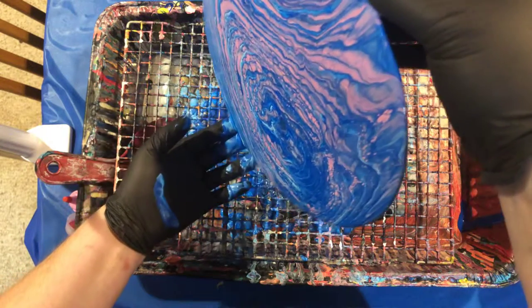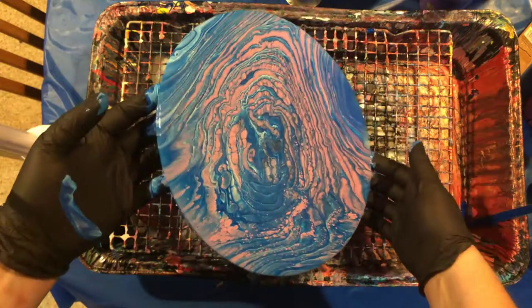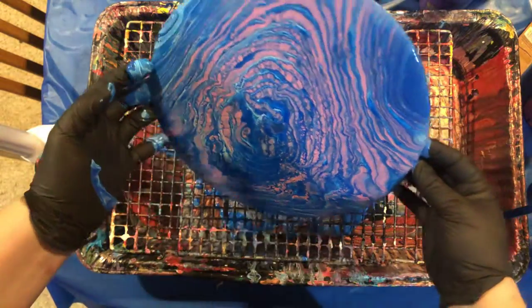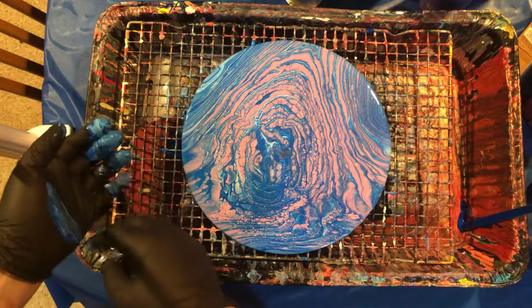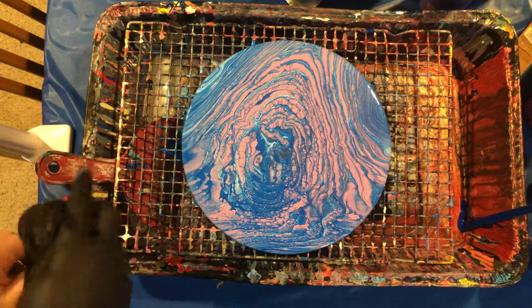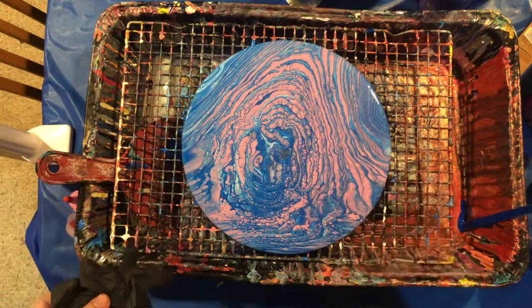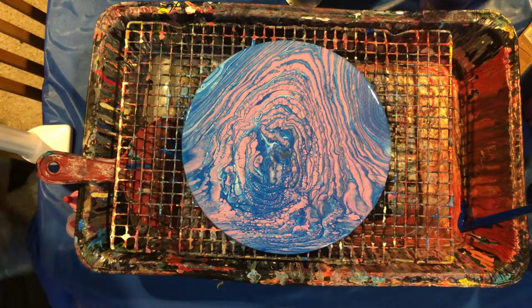I'm trying to get most of this paint off of here. Like I said, too much paint will probably not only cause the wood to warp a little bit, but it will also cause the paint while it's drying to crack. I like it — I think it looks kind of cool. I like the rings and the bubbles in here. I'm not going to torch this because I don't want to light the wood on fire, and I also just really like what it's doing on its own. I'm going to move this one out of the way, put the blank one up, and we will pour that one while this one sits.